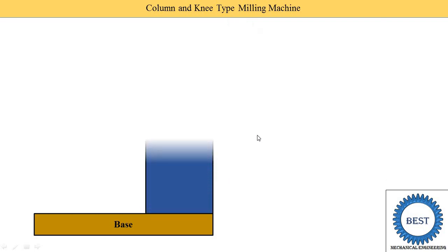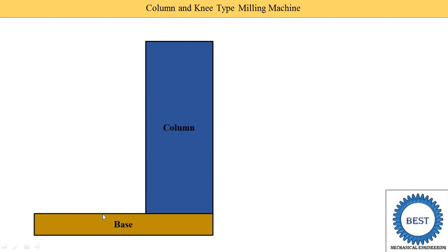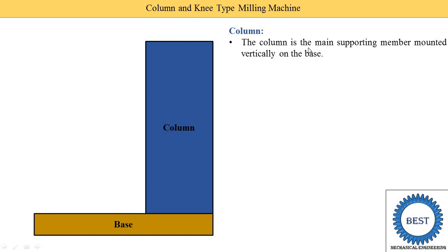The second component is the column, which is mounted on one end of the base. The column is the main supporting member mounted vertically on the base. It supports all other parts of the machine, which is why it is known as the main supporting member.